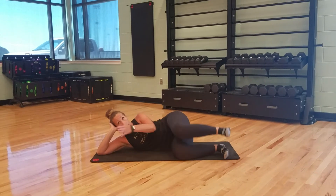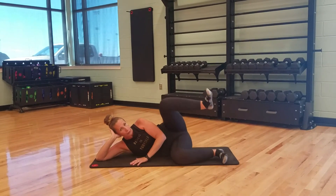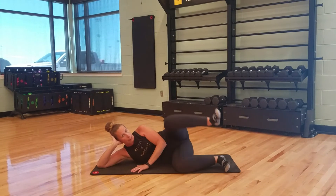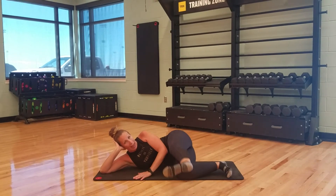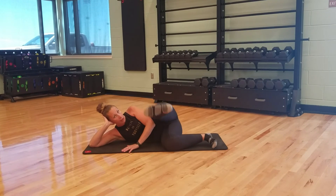Knees are going to stay parallel, and we're just going up and down. Super simple. You can be watching TV, talking to somebody while you're doing this. We're going to do about 15 of these, and then we're going to hold it up. That's the thing — we're not getting a break today, though. Extend that leg. Knees still parallel. Now we go down and up. We're doing about 15 of everything.